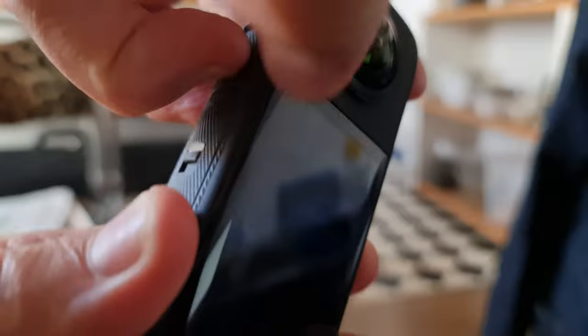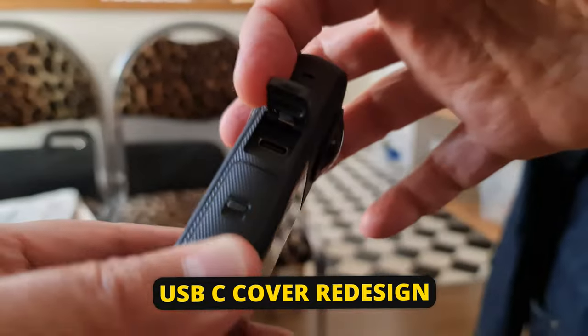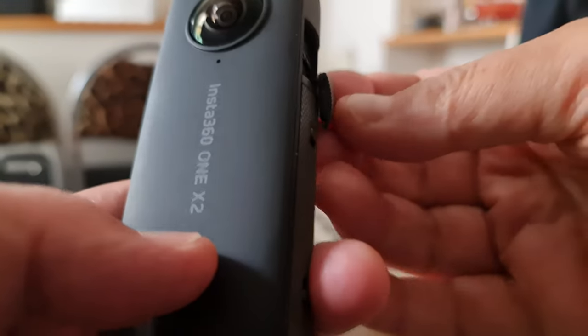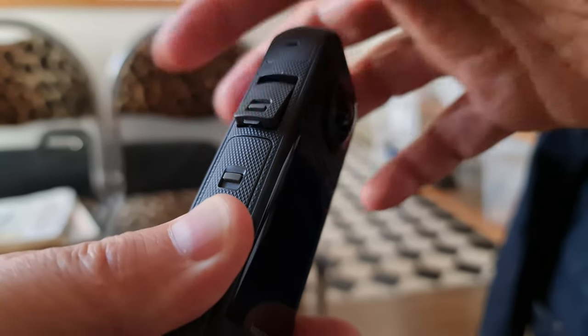They've also changed the design of the USB-C port cover. It's just a small thing, but the X3 now has a cover with a hinge, whereas the X2 had a little plastic connector. If you wanted to use the Insta360 power selfie stick with the X2, you had to remove the USB-C cover completely and try not to lose it. With the X3, you can just flip up the cover — it's really easy.